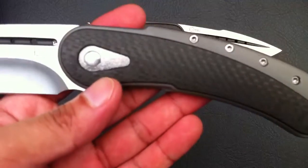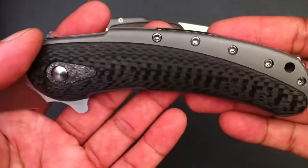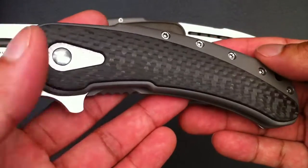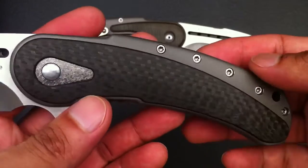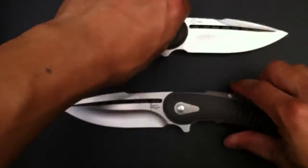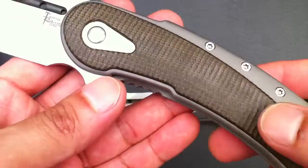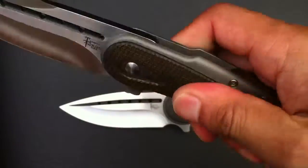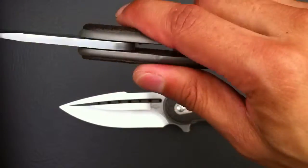They come in G10, micarta, regular carbon fiber, and lightning strike carbon fiber, and either smooth texture or 3D machined like this one. Pretty cool texturing — it's not aggressive at all, it's just right.